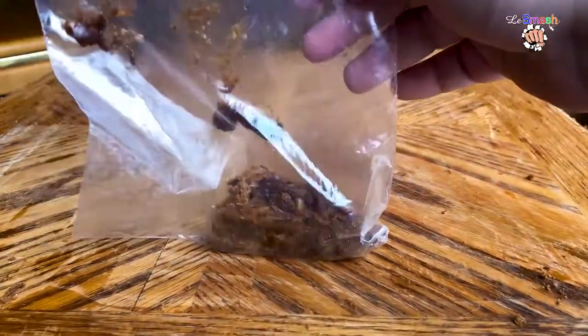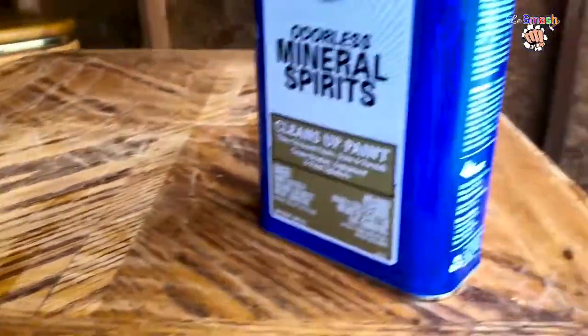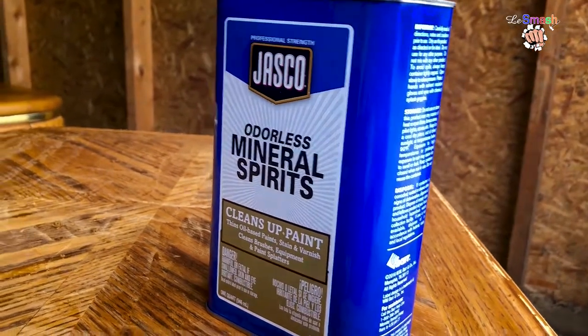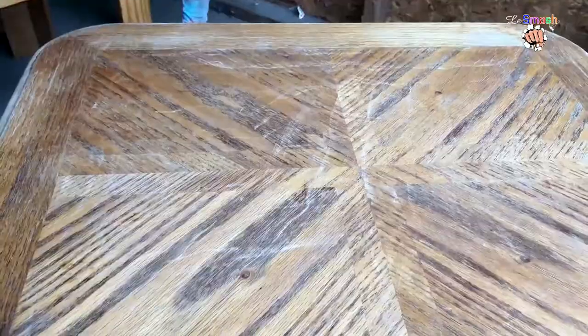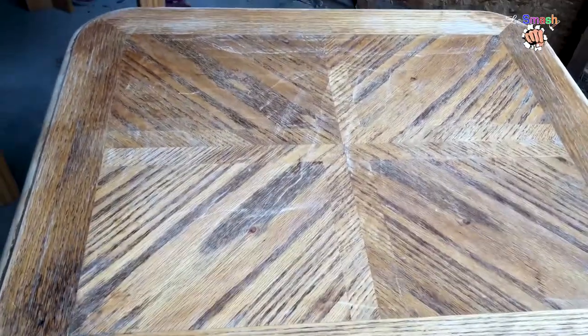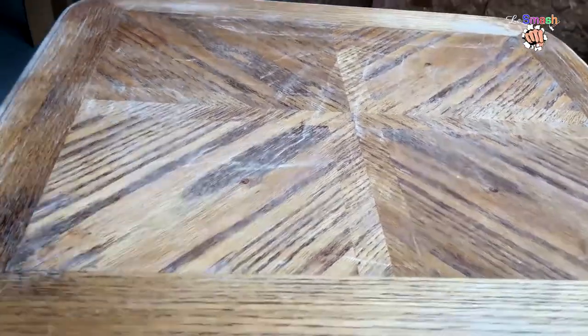We've got the table stripped down — look at that yumminess! Now we're going to clean it off with some odorless mineral spirits. First, we're gonna wipe it down with steel wool and scrub the rest of it down.